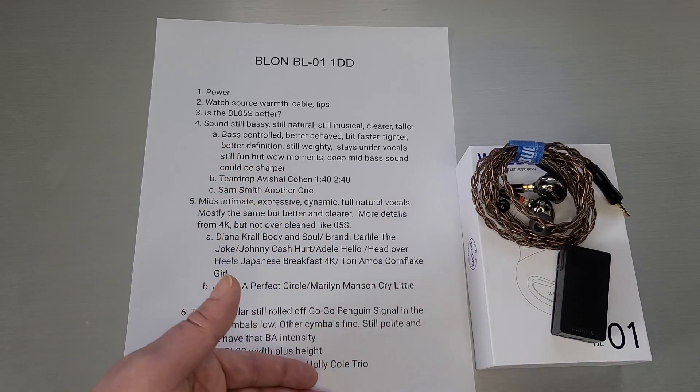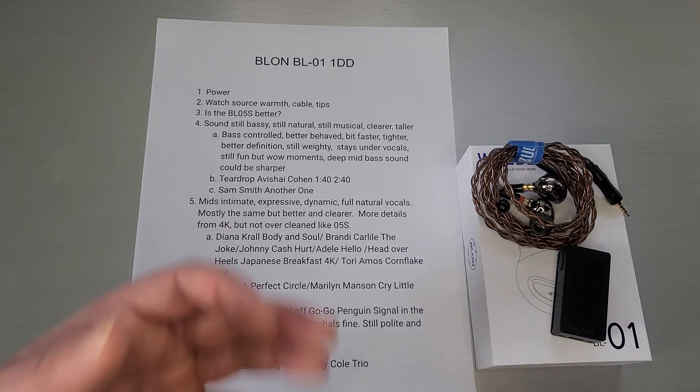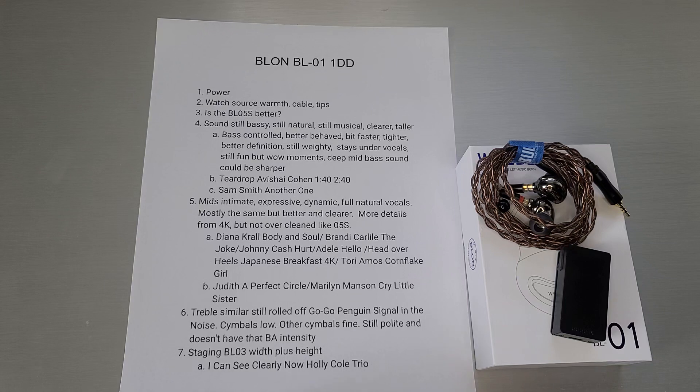With that openness of space the whole thing just sounds a little bit cleaner and better. That's my take on the Blonde BL-01 — thank you guys for tuning in and I will see you next time.